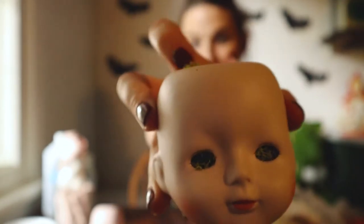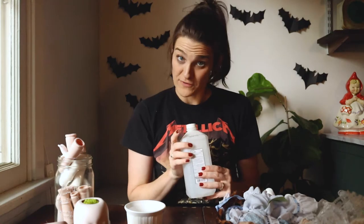See how creepy she is with the moss? I just stuffed some moss in there for now to see what it would look like. So all you are going to need is a porcelain doll, some fabric scissors, a jar, some rubbing alcohol — or acetone also works — and an old rag.